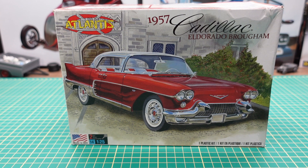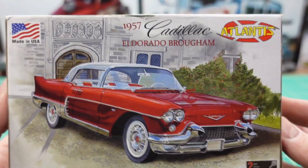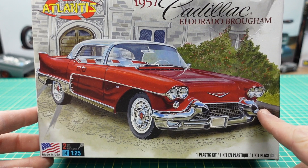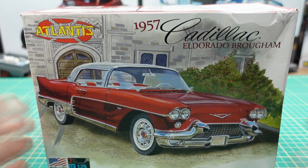Hey YouTube, Rare Marco with Marco Custom Build Models coming to you today with an unboxing of this Atlantis 57 Cadillac Eldorado. The reason I want to do this unboxing is to let you know what's inside this box — you can see the artwork on the box but nothing about what's inside or what the finished model looks like. This box is slightly damaged; I actually didn't buy this model kit, it was bought by a friend of mine who ended up being completely disappointed. Let's open it up and see why.